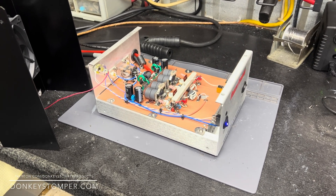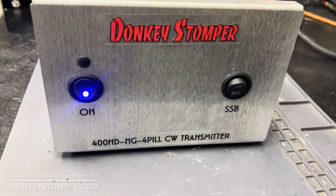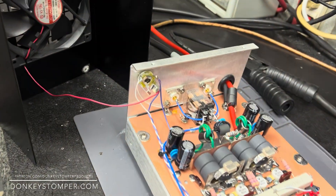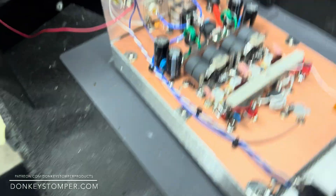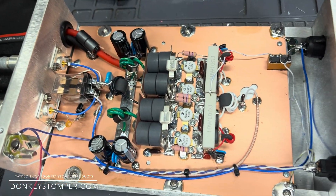Check out our merch store at donkystomper.com. All right guys, we're gonna look at the 400 High Drive HG4 PLC transmitter — sideband bias added to it, sideband delay — up and ready to go, just have a look at it.